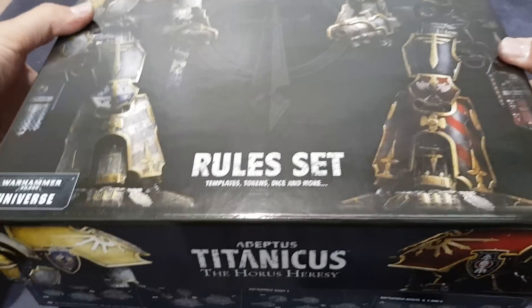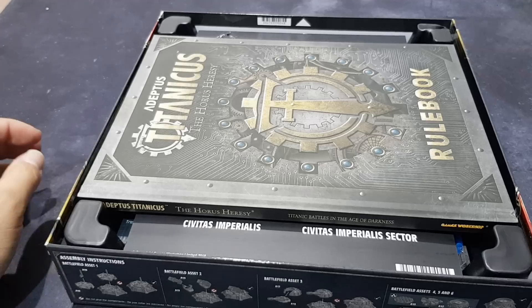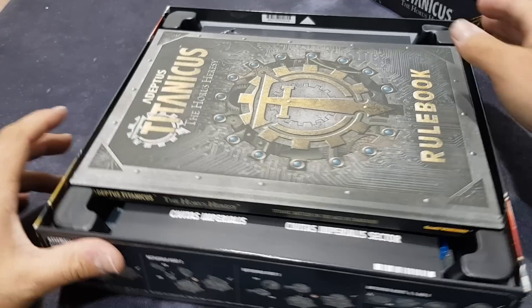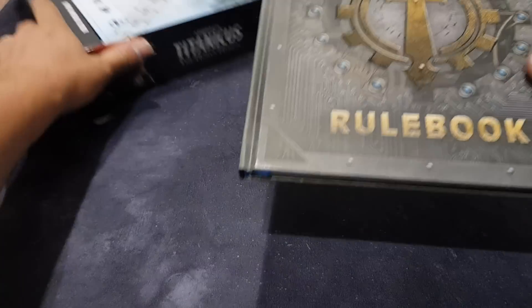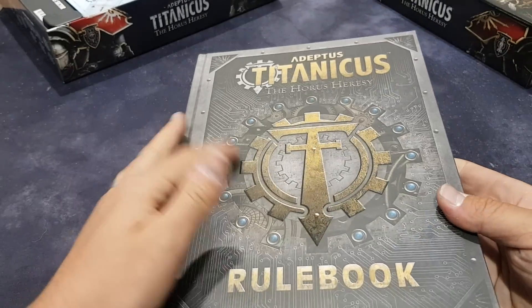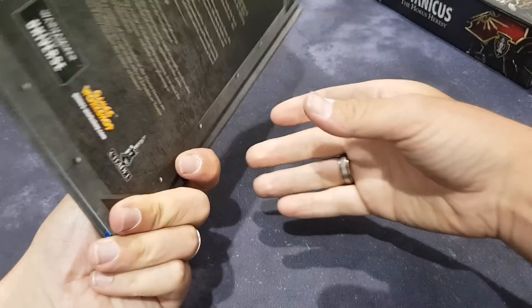And there we have it! A big fan of hardback rulebooks myself — makes it much easier.